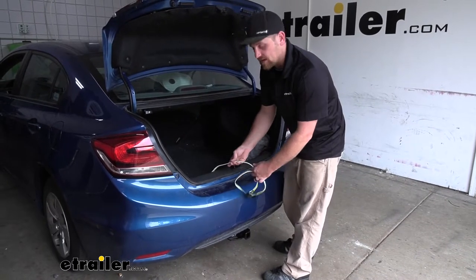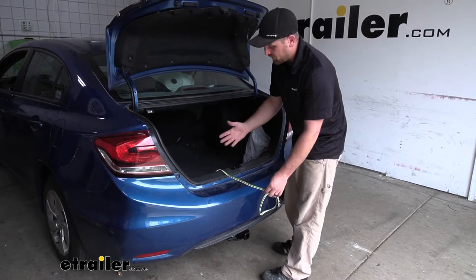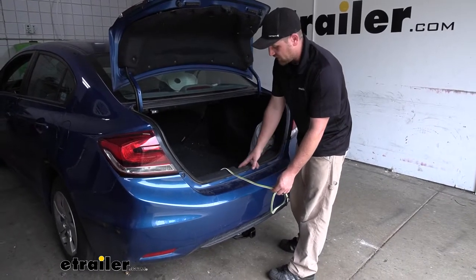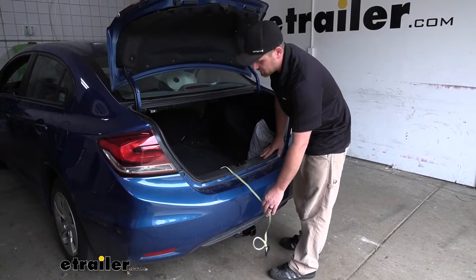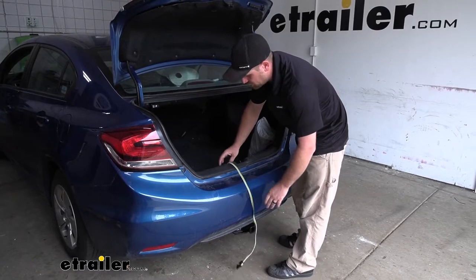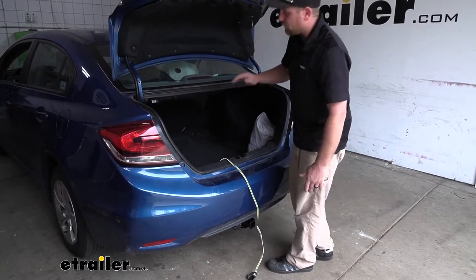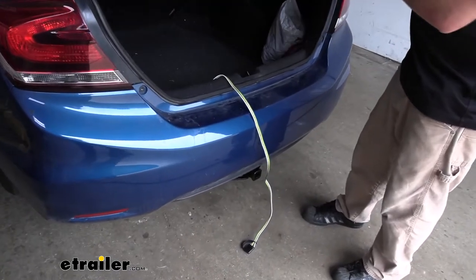The way this works is it simply just drapes over your threshold. One thing you do have to watch out for is you don't want to get it hung up in the latch — that way it doesn't get damaged — but anywhere else along the threshold is just fine. Pull out the length that you need and simply just close your trunk on it. It's totally acceptable and is not going to hurt the wiring.